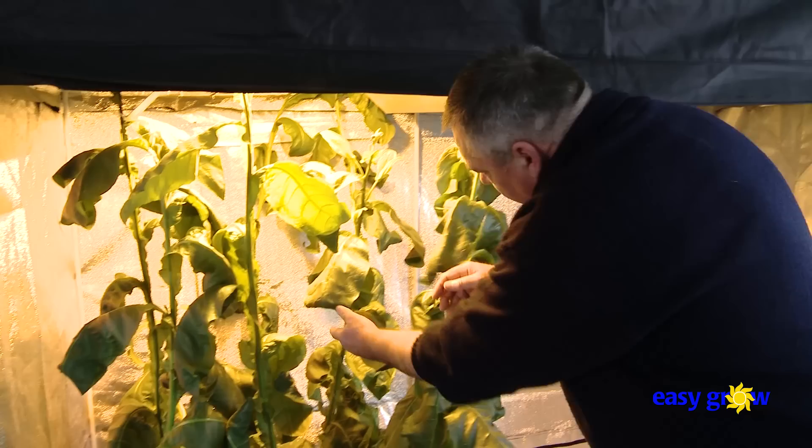Maintain a close watch for pests. Treat accordingly if found. Tobacco will self-pollinate with one plant producing over 300,000 seeds. The base of the flower will swell and the petals will drop off, and then the seed pod can be picked and stored for later use.